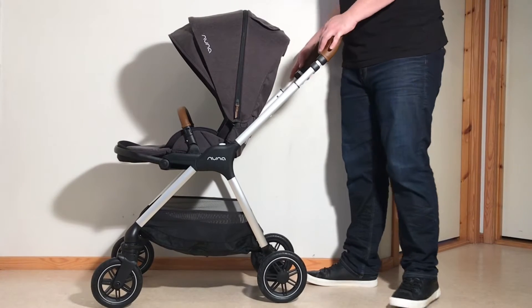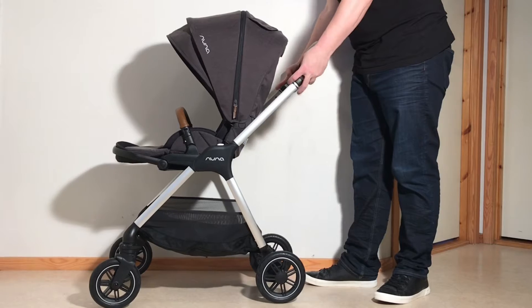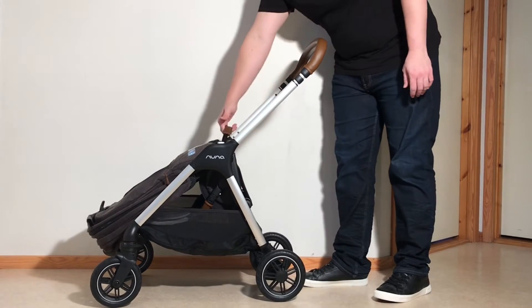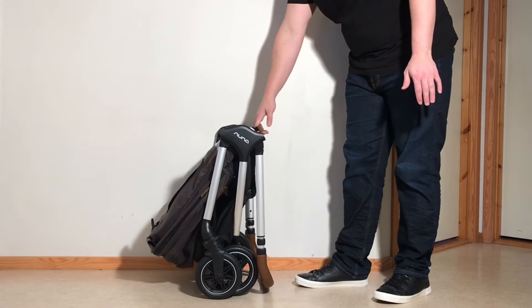With the seat forward facing, the system is essentially the same — it's just that the seat is going to fold forwards instead of backwards. Put the handle in the lowest position, push in that button, pull on that lever and allow it to fall forwards, then pull up on that strap and it'll fold down as such.